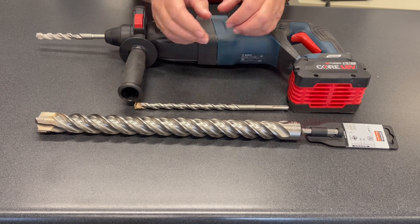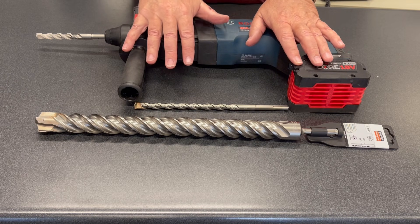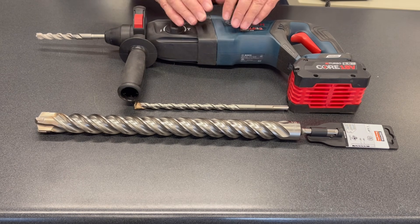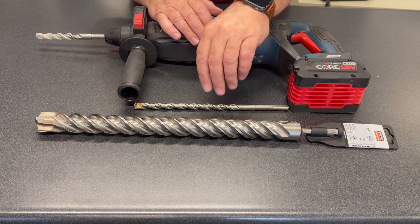Part of the reason they don't go larger than that is that your tool will clutch out to protect you — it's a safety feature. So if you're using a bit this big with your SDS hammer, be gentle, let the tool do the work. A smaller SDS hammer might fight with it a little bit, so the bigger the SDS hammer, the better for that application.